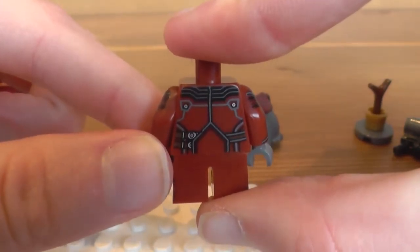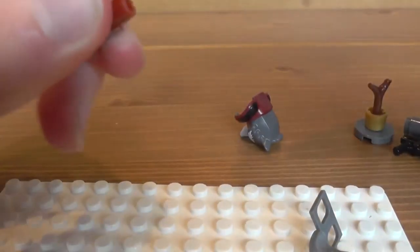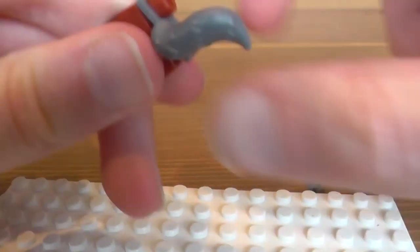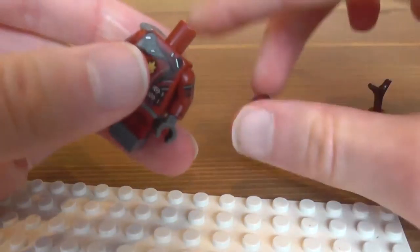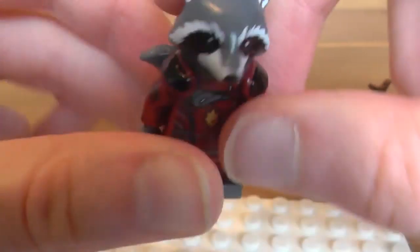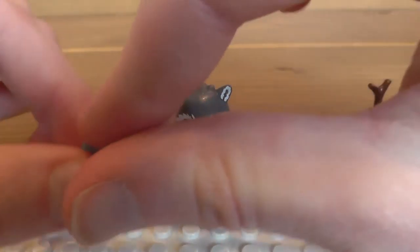Here's a close look at his back printing, which I think is really good. I'm not sure if it's accurate to the movie, and I don't believe we ever saw him wear this type of outfit in the movie, but I can't quite remember.